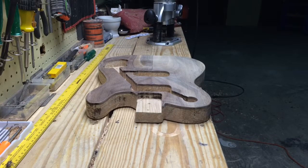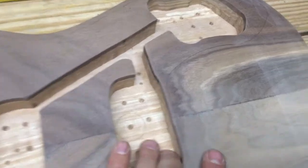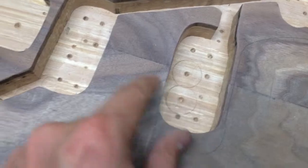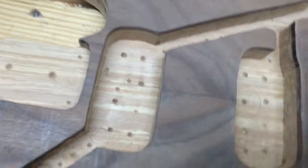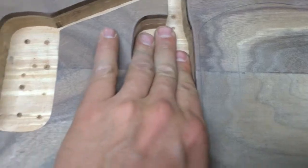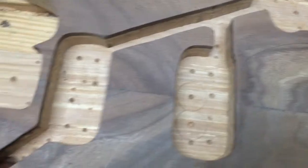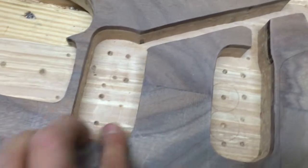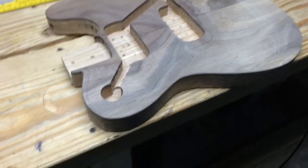I finished routing the cavities here. You could go deeper if you wanted to and get rid of the holes, but we're not going to worry about that because all of this is going to be lined with foil tape, which is going to help eliminate a lot of grounding or buzzing in the guitar. All of this cavity area will be lined with that, so it won't be visible, and we've got a flat bed surface — that's what we want.